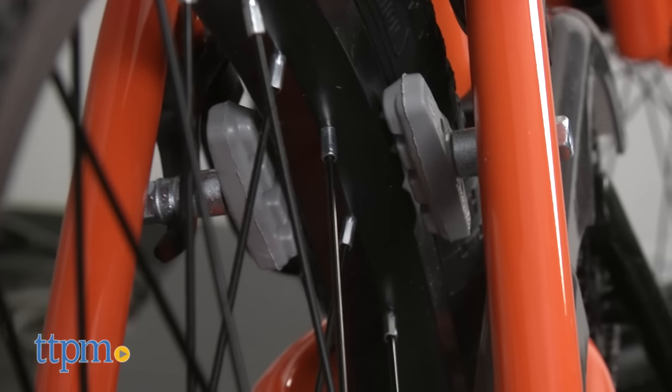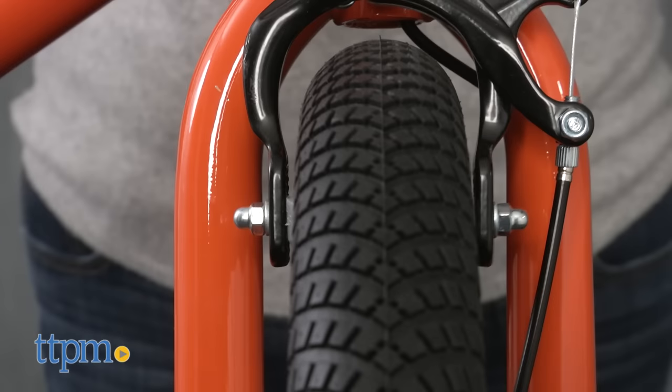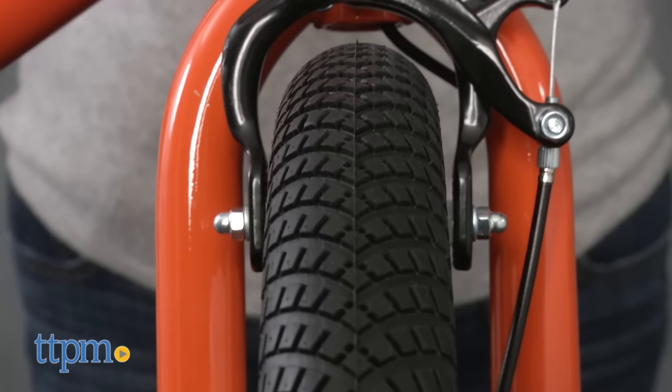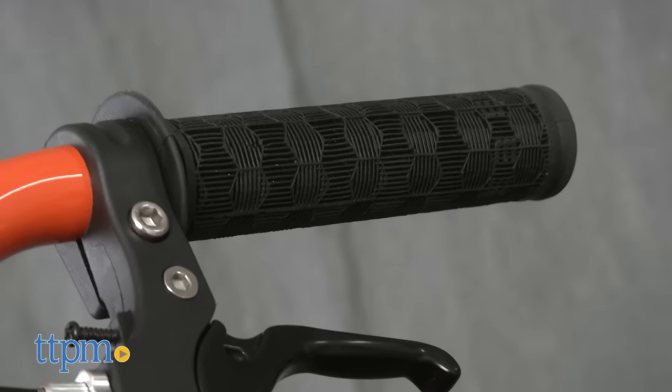The bike also comes trick-ready with a 360 brake rotor and 4 pegs, along with alloy platform pedals. There are rear and front brakes controlled by levers on the handlebars, and the handlebars also have a textured surface for a better grip when riding.